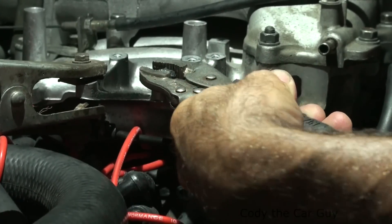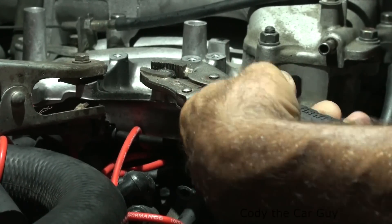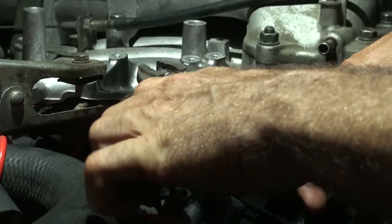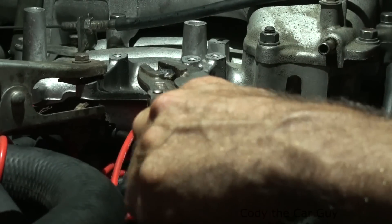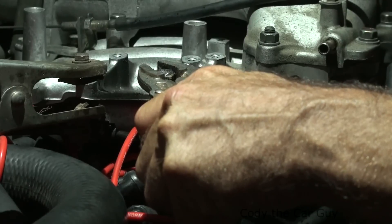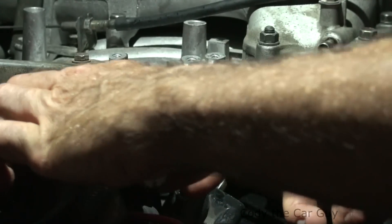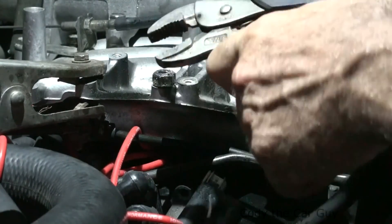This guy's being stubborn. We've got a little bit of movement — let's see what we've got. There we go! Looks like it's trying to break free. You can use a regular wrench on there, but I like the vise grip because it gets a good grip. It's trying to come out now.